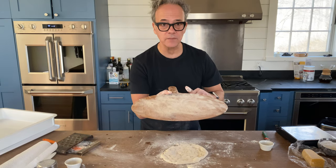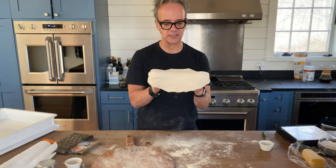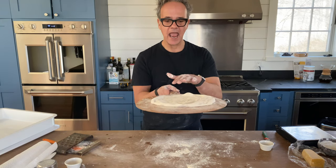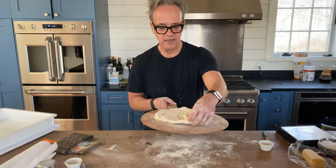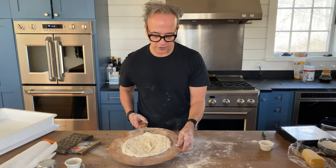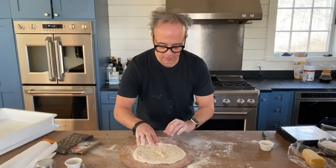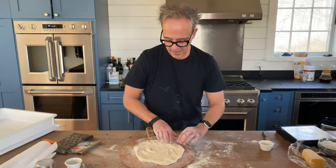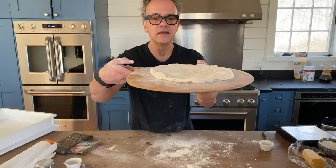I use flour — I might use semolina flour; I don't use cornmeal because it burns too fast. Those are my ball bearings. Once I get my ball bearings on, I place the dough on top, give it one last stretch, and place it right on my peel. Before I add any cheese, I give it a slide to make sure it slides like a hockey puck. If it's not loose, I'll pick up that corner and add more semolina flour. This dough is bubbly and smells amazing.